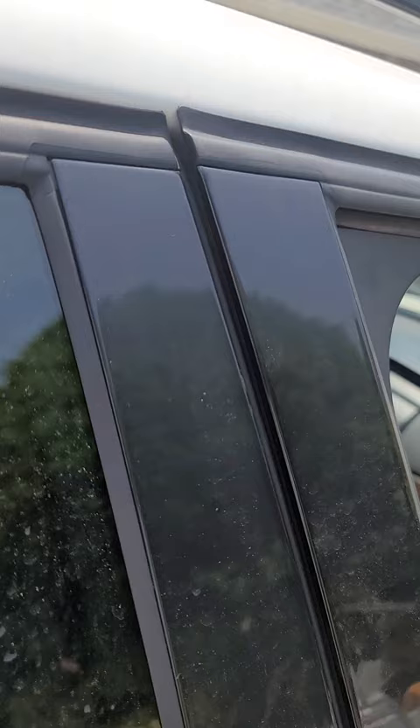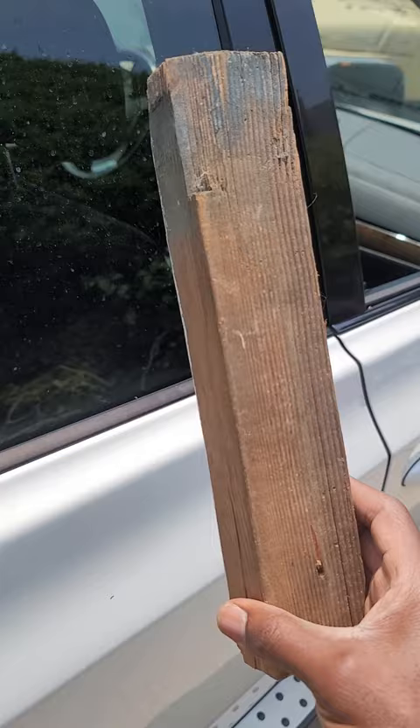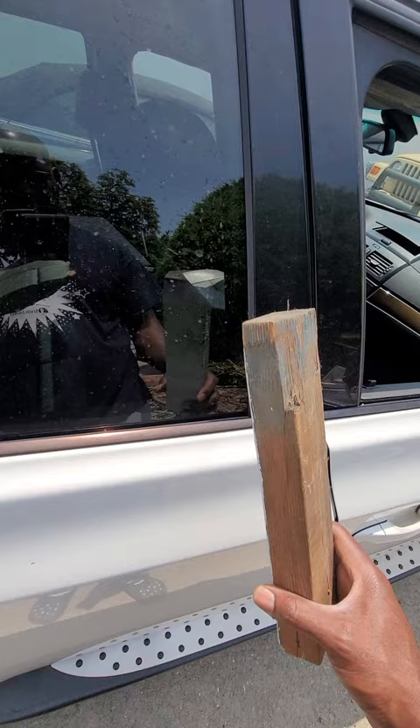You see that? That's how your door is supposed to look. But if your door looks like this when you close it, then you have an issue. Let me show you how to fix it with a piece of wood.